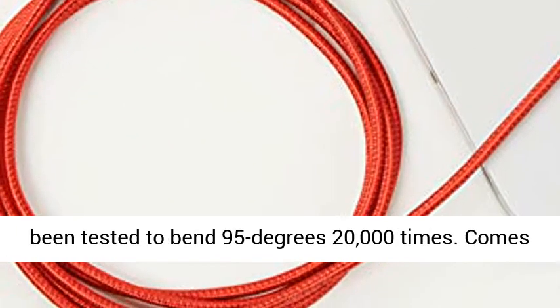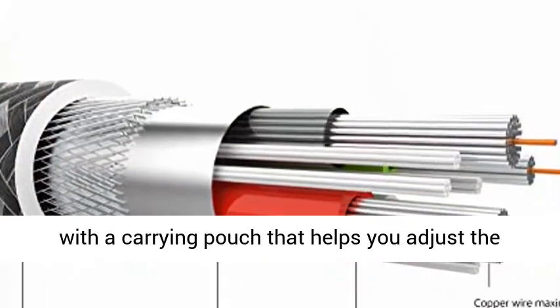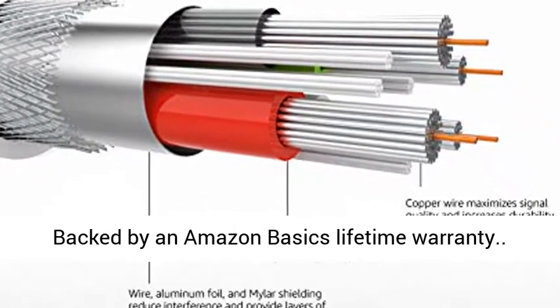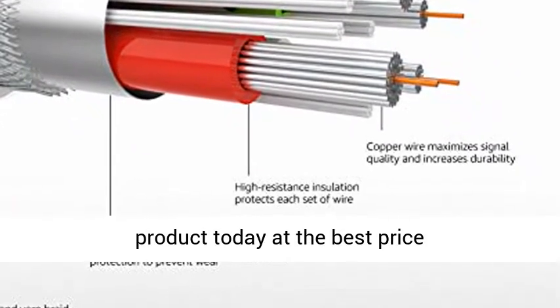Cables have been tested to bend 95 degrees 20,000 times. Comes with a carrying pouch that helps you adjust the length of your cable depending on your needs. Backed by an Amazon Basics lifetime warranty. Click the link in the description to get this product today at the best price.